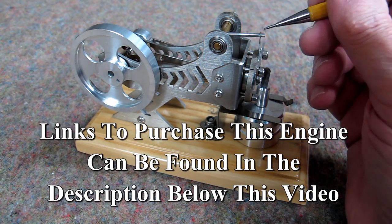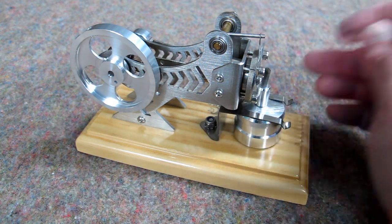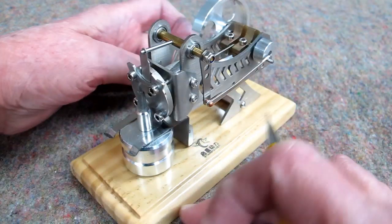Don't forget to oil the moving pieces — put a little bit right here on this rod that goes back and forth in the valve — and that model should last a long time.